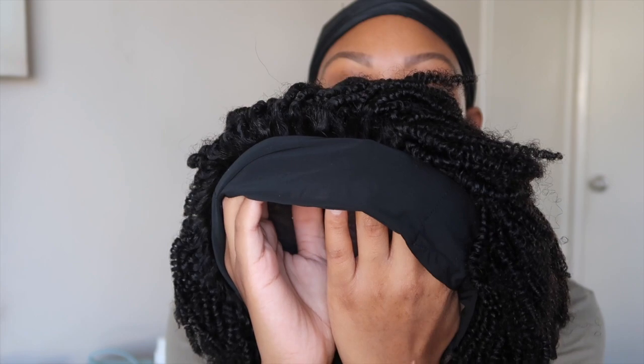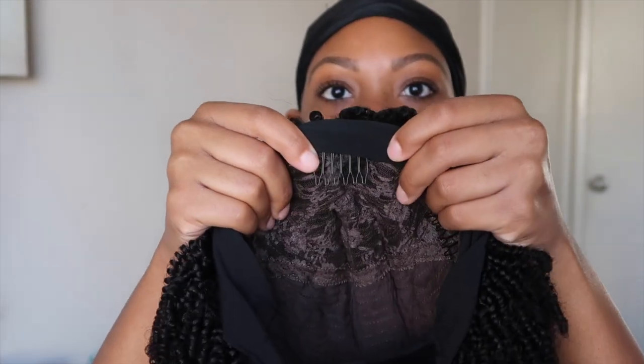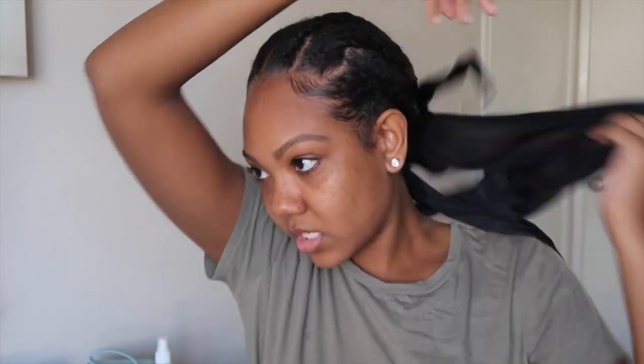The headband is already attached to the hair and it has the clips inside, so that's nice and secure. I'm going to go ahead and put this on. I'm going to remove my scarf — my hair is already braided up. Just for a little extra hydration and to promote hair growth, I'm going to use my Lavish Curls hair oil first. This is a protective style for me.